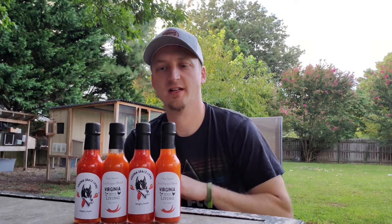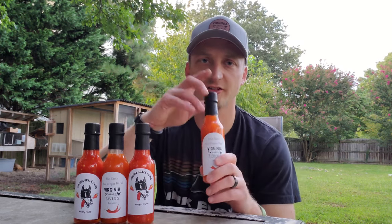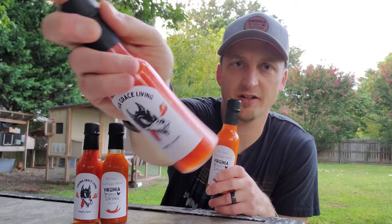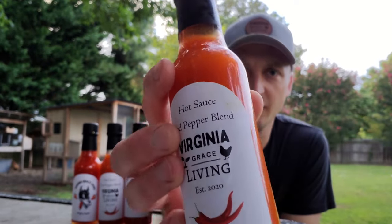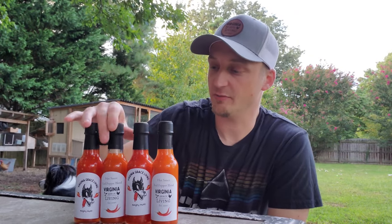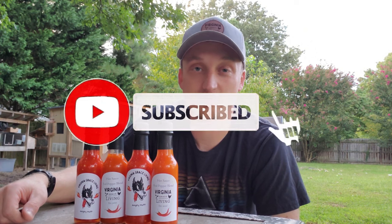Hey guys, it's E here from Virginia Grace Living. Today's video I'm going to take you through how I ferment peppers and the entire process of making shelf-stable hot sauce. I have two different types here — a fermented hot sauce that's a little bit thicker, and a regular cooked hot sauce — both hot processed. Even if you don't plan on fermenting your peppers, stay tuned toward the end because this should still be helpful for learning how to make a shelf-stable product.